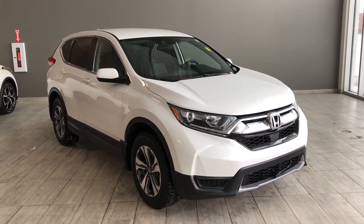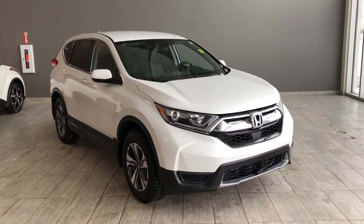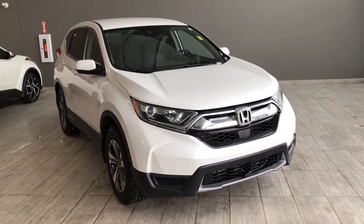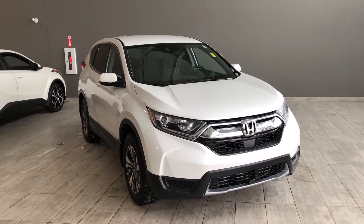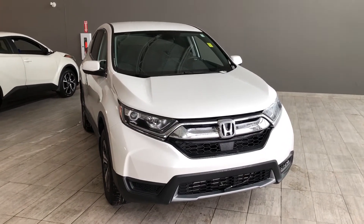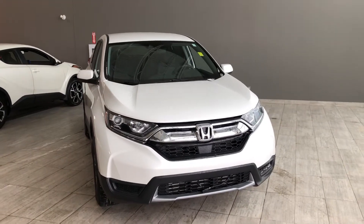Welcome to another video walk around. Today we're going to be looking at a 2019 Honda CR-V. This is a 5-passenger SUV in white, driving on 17-inch wheels. Some of the great exterior features on this Honda include heated mirrors, a proximity smart key system, and a backup camera.